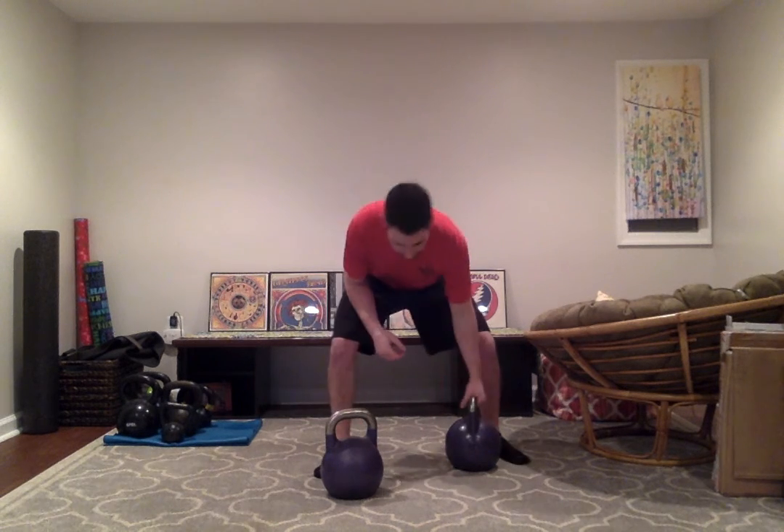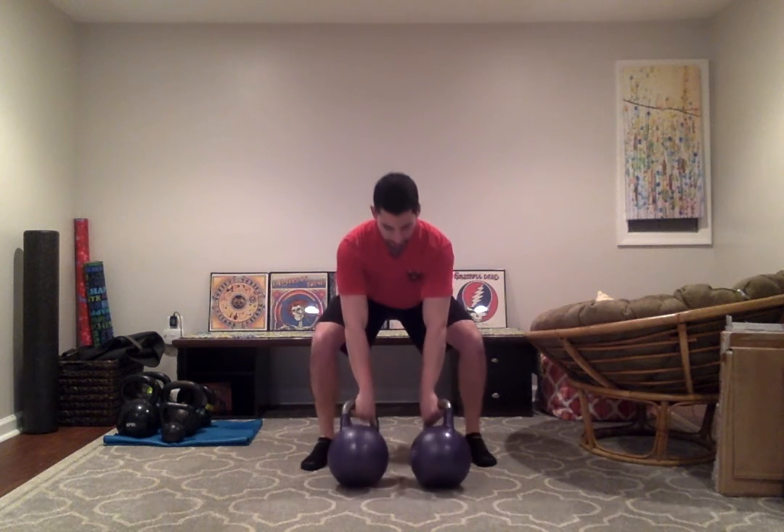And of course, we can do a double rack carry, which is very challenging. It's going to put a lot of good pressure on your core. Good double clean. Shoulders pulled down, abs tight, and you would walk.